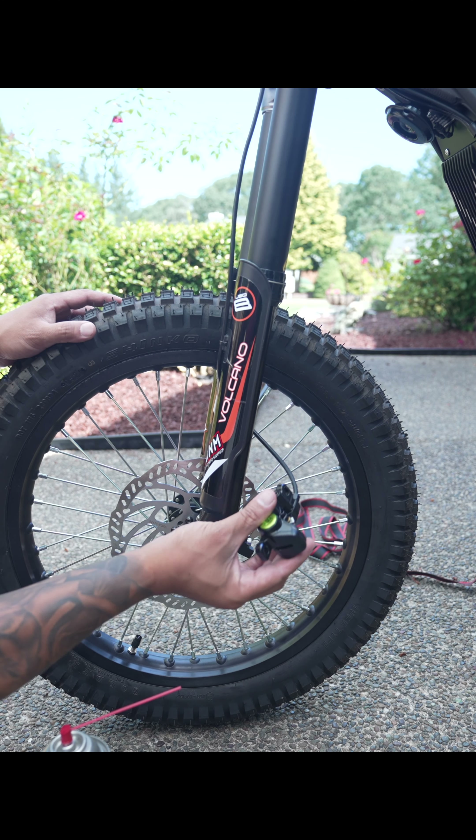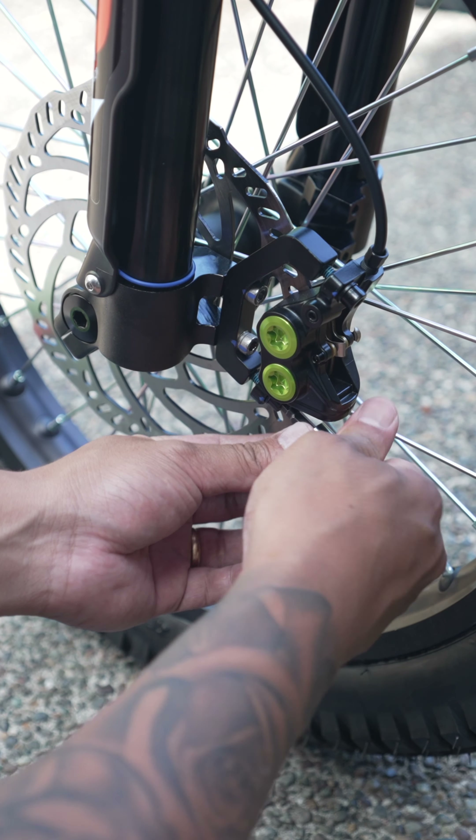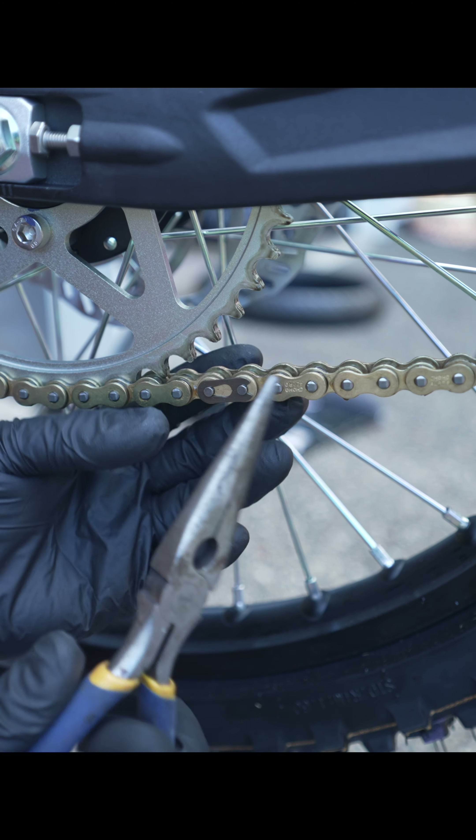There's a weight difference when you're doing this: stock front is 9.6 pounds and the new setup is 10.6. Make sure you don't over-tighten this nut when you're getting back in — if you tighten it too much, it'll snap just like this.